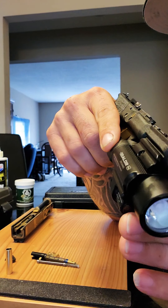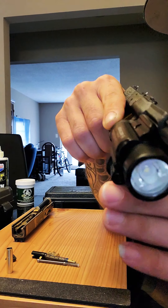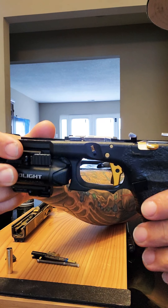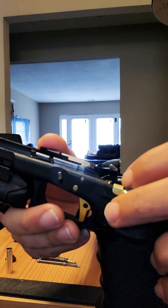My flashlight is the OLight Baldr. I think it's 1200 lumens and has a green laser. I love this one because it adds a lot of weight on the muzzle, creating less kick on the shot.